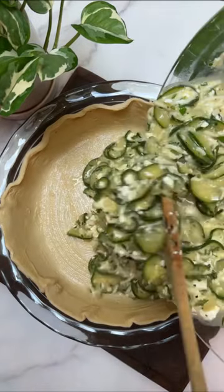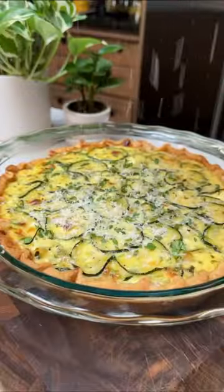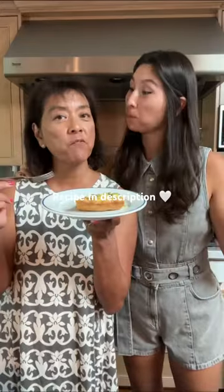The Dijon mustard has this really subtle tang that works so well. I hope you try this one — very, very good, delicious.